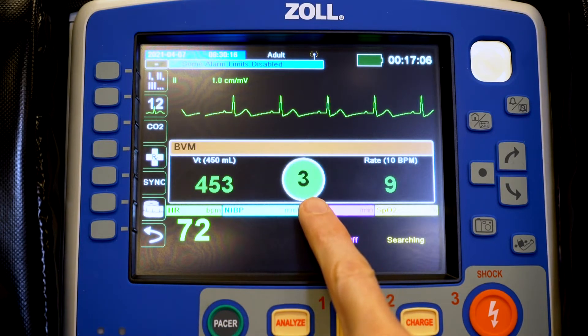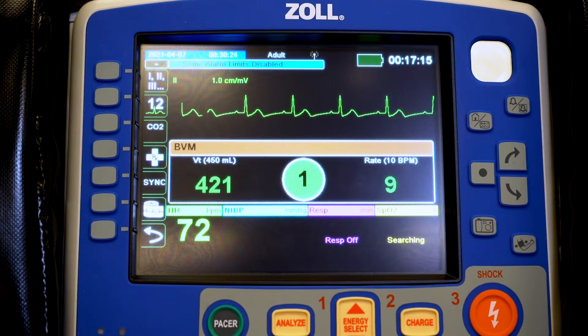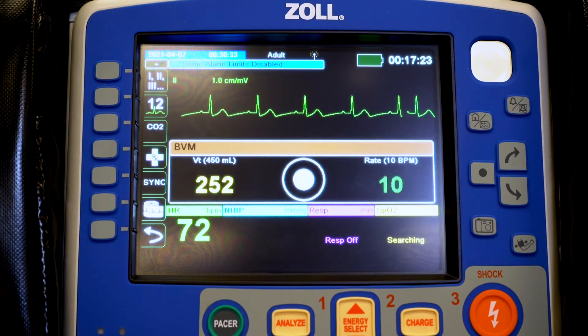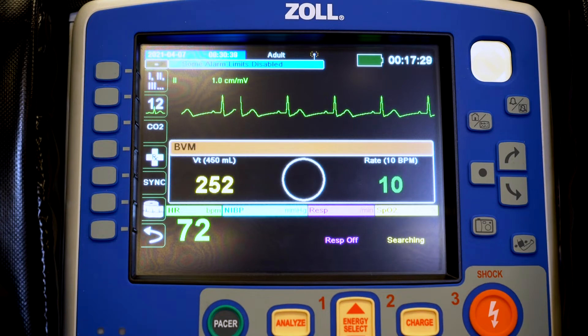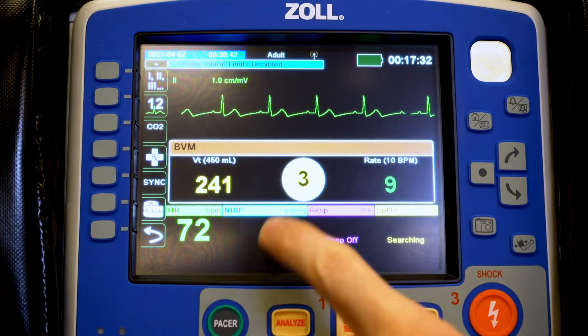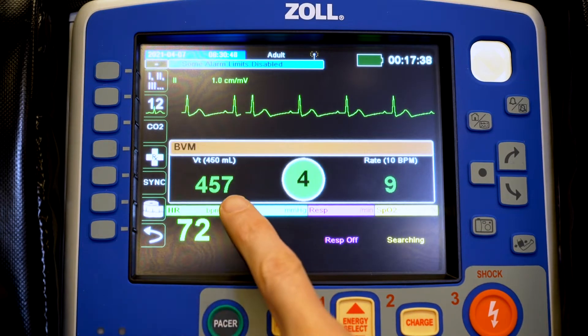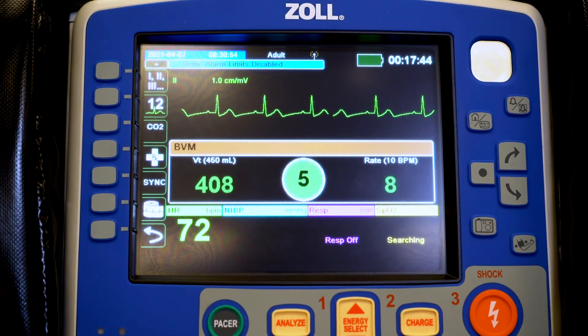The center section is our volume perfusion circle. As it fills up, it lets us know that we've reached the set volume of 450. If we don't reach it, you'll see it turn yellow and only partially fill. On the far right we have our rate, preset to 10 breaths per minute — once every six seconds — which is also our countdown timer. When we're out of parameters we are yellow, and when we're within parameters, plus or minus 50 on our volume, we are green. Much like CPR feedback, we want to be green across the board.